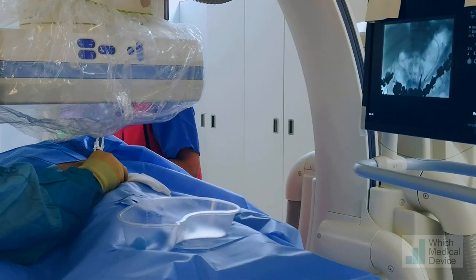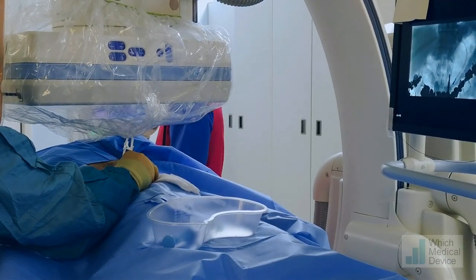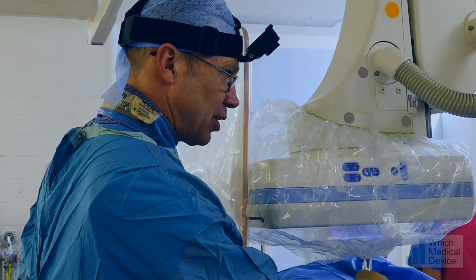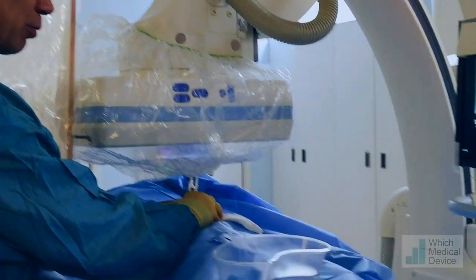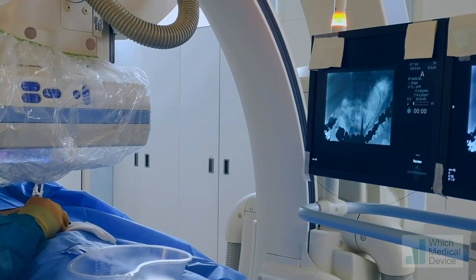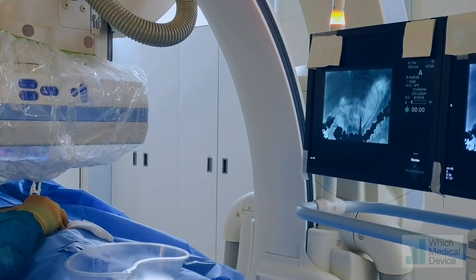Prior to injecting the air we've given some Buscopan to decrease gastric and small bowel peristalsis, which means we can distend the stomach a lot better. You can see we've got a nicely distended stomach. The optimal place for the gastrostomy is the distal body, proximal antrum. We're going to aim for a position just to the left of the midline.